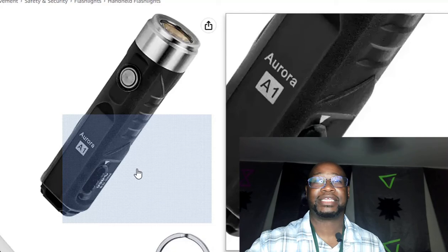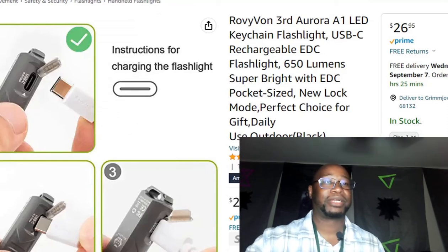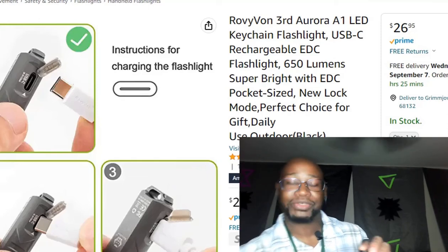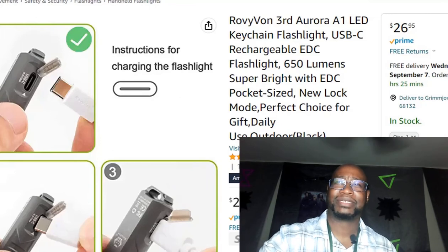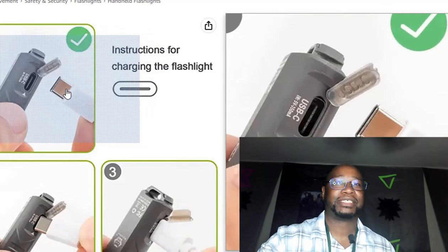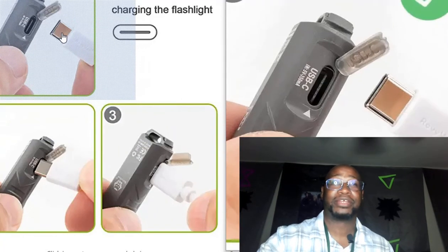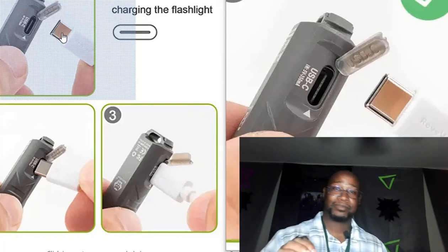Now let's take a look at the charging port — this one looks like a USB-C. The newer model has the USB-C on it. I got the older model that has the micro USB-A. I got it on sale for like 10 bucks at the time. The newer models do have the USB-C right here — I like that. I like that a lot.